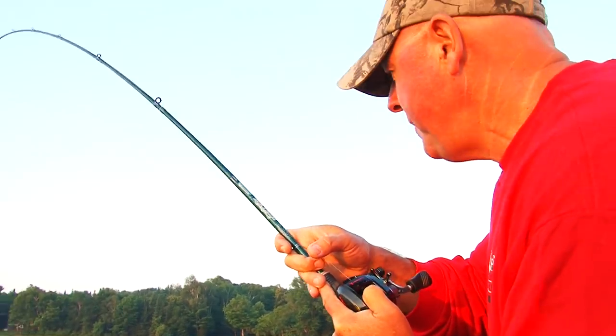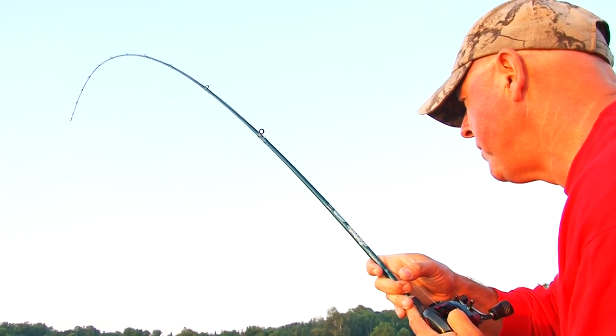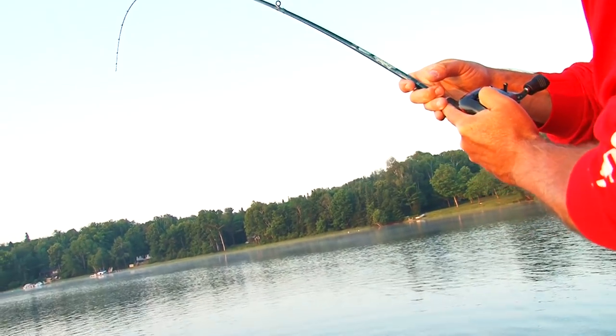You want to take somebody fishing the first time? Take him for topwater smallmouth. I guarantee you the hook for life.